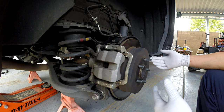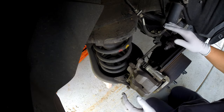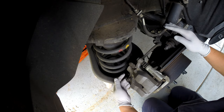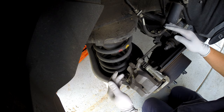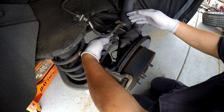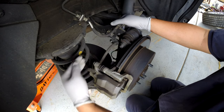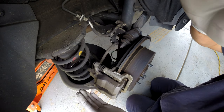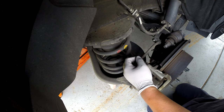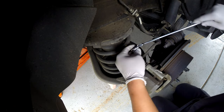To release all the brake on this, you have one bolt on top and one on the bottom. If you don't want to take both out, you can release the one over here so you have a longer strap line and can flip the caliper up. But in this case, I'm going to release both top and bottom.